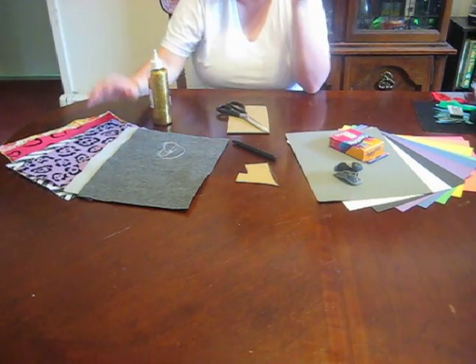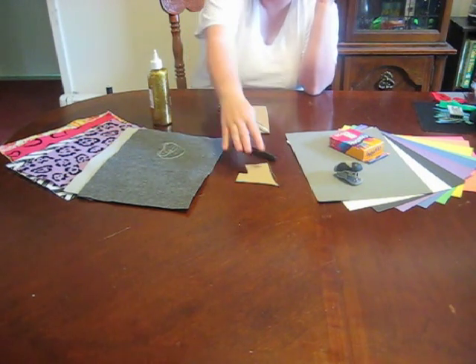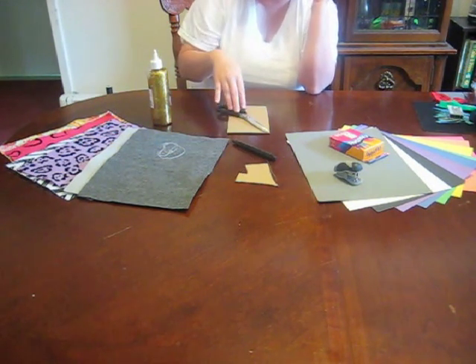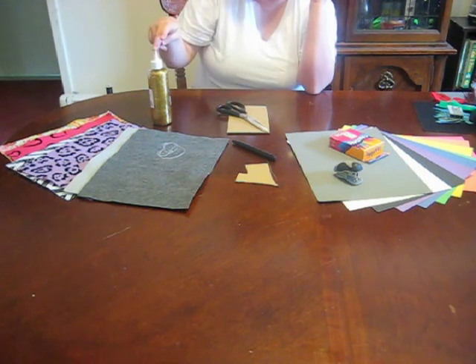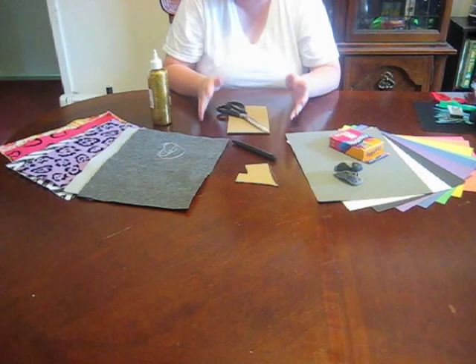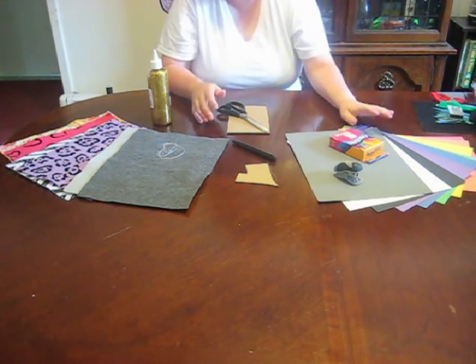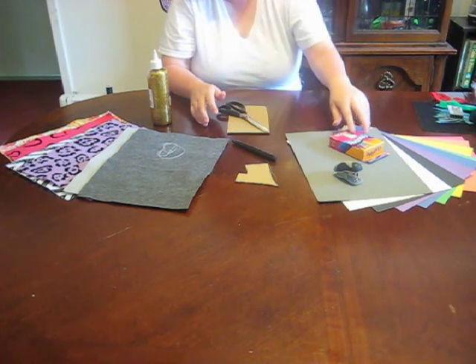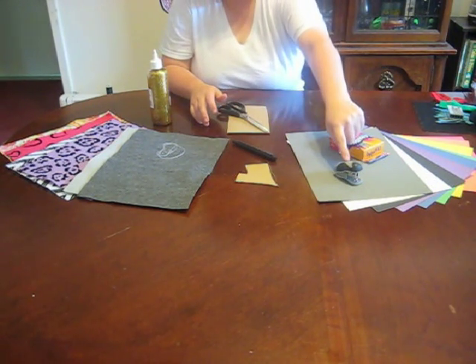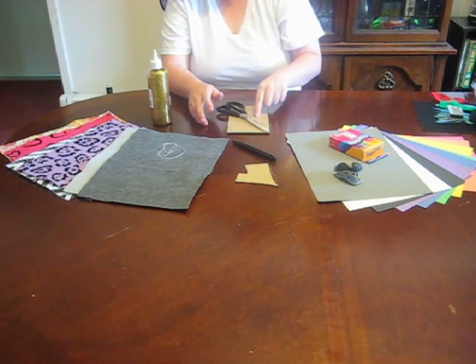For this project, what you're going to need is some felt sheets, sewing needles, a template, a marker, scissors, and glitter glue. If you're a teacher and you're doing this project for students that are too young to use a sewing needle, then you can also use construction paper, crayons or markers, a stapler, the template, the marker, and the scissors.